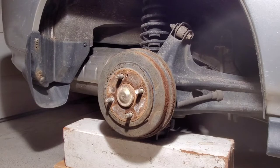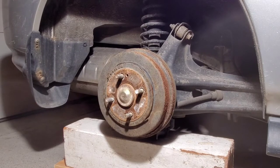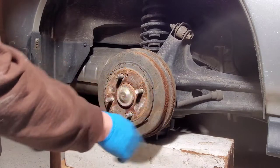This is our drum. First thing you need to keep in mind is your e-brake has to be off, because if your e-brake is on, your shoes are going to be contacting your drum.